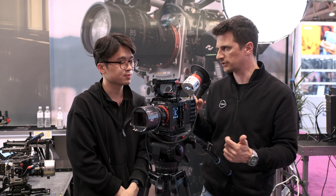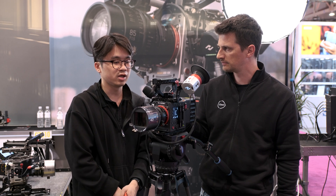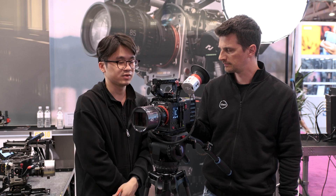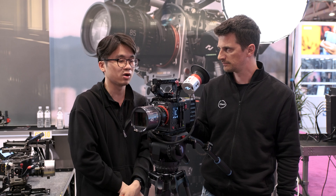And for E-mount or EF mount, are those electronically connected? Can you control aperture and stuff like that through the camera? Yes — for wireless lenses, you can control the iris, aperture, and zoom, and we've got all the metadata displayed on our UI as well.